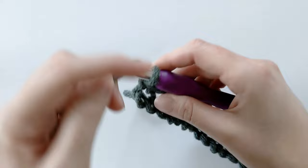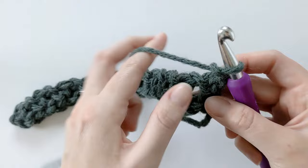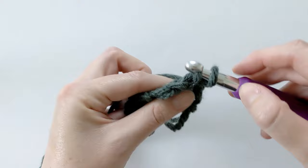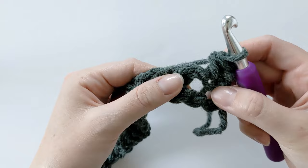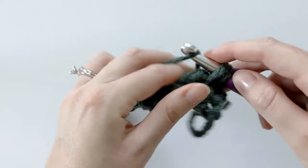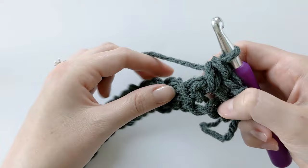Now let's start row two. You want to chain one, turn your work and make one single crochet in that first stitch from the previous row — so insert your hook, yarn over, pull through, and then yarn over one more time for that single crochet. Then make one more single crochet in that chain space right next to the single crochet you just made — insert your hook in that chain space, yarn over, and pull through to make the other single crochet.